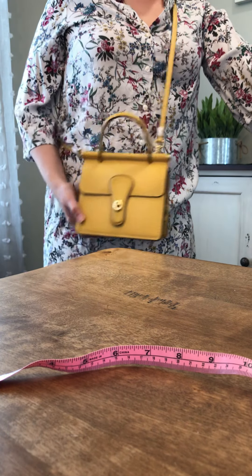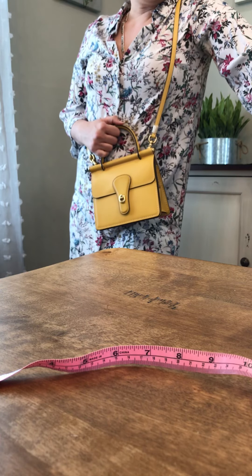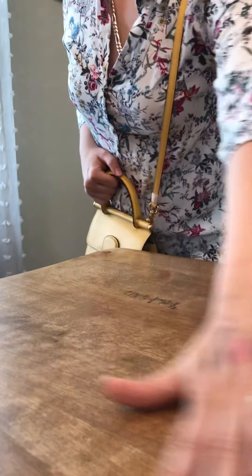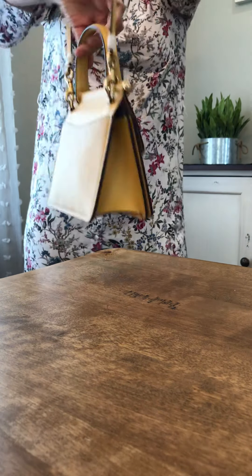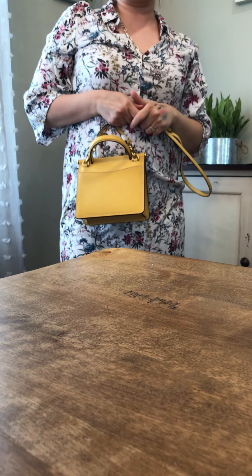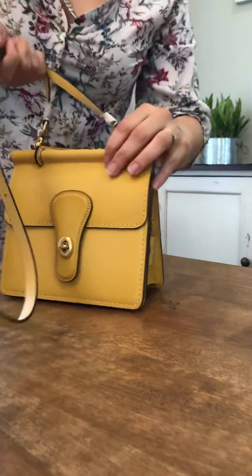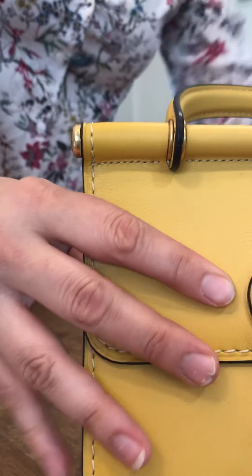The cell phone at 6¾ inches does not fit width-wise, and if you stand it up it also does not fit. It kind of does but the flap ends up a little sideways, pushing it up a bit.